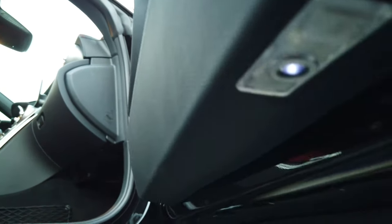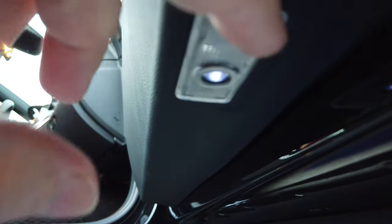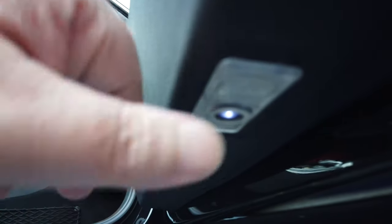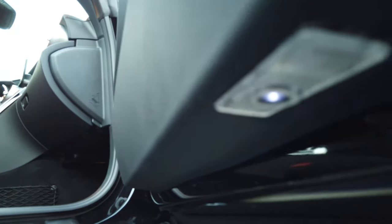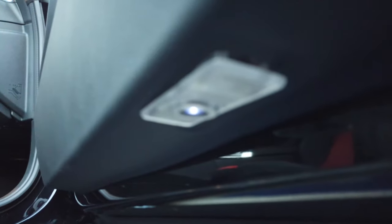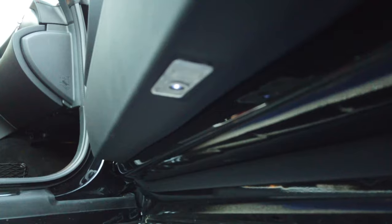We've got the new one installed and it does project the logo - you can see the AMG and Mercedes logo on my hand - but the fit is really bad. These are aftermarket and they're just loose, they don't stay in. We're going to have to get some tech support and maybe get these swapped out with a pair that fit. The tabs are just too small, they don't stick out far enough, so they're not putting enough pressure to hold the light in. I'm going to pop the factory ones back in and update the video once we get a different set.